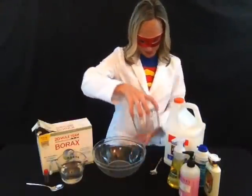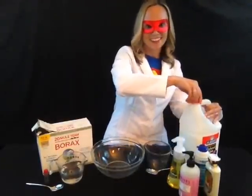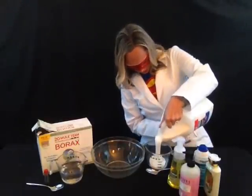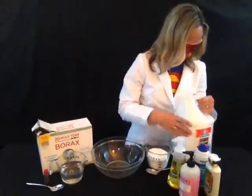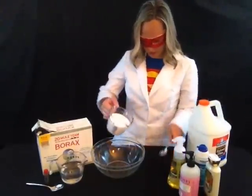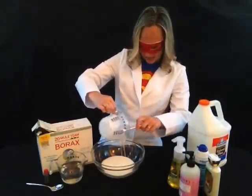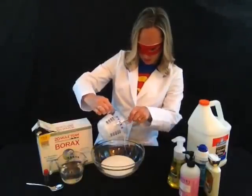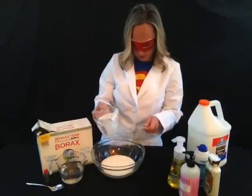You will still begin by using glue. I want to make a pretty good batch of slime because my littlest one wants to play with it — in fact, she chose the color today. If you want to make a big batch, you want to get about a cup of glue to start. Pour that into your bowl. This is going to be really fun chemistry in action. You definitely want to start with a good amount of glue.